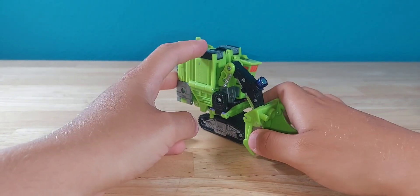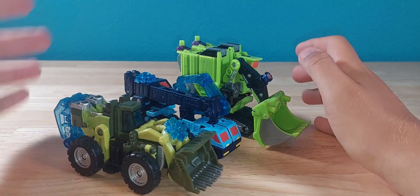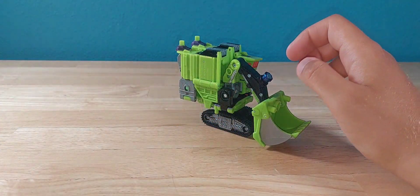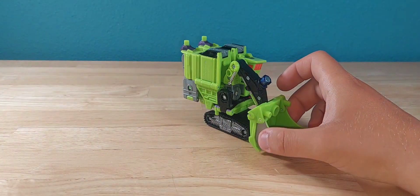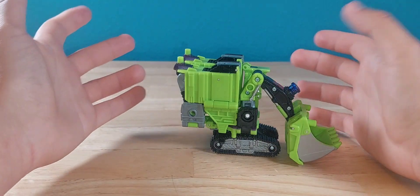For a quick size comparison, I'm only going to do these versions because it'll be the exact same thing for the other two members. And here's Backstop in robot mode. Overall, not a bad looking alt mode. Let's see what the robot mode looks like.